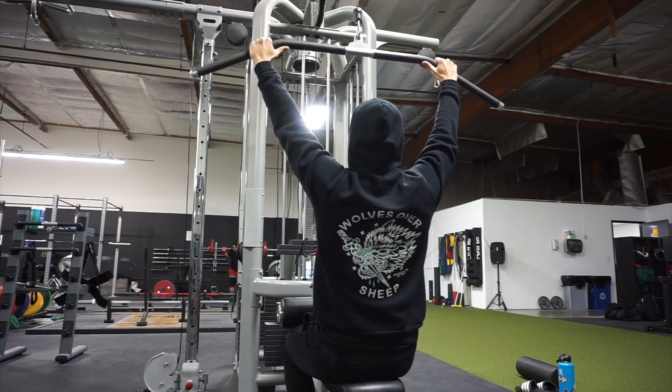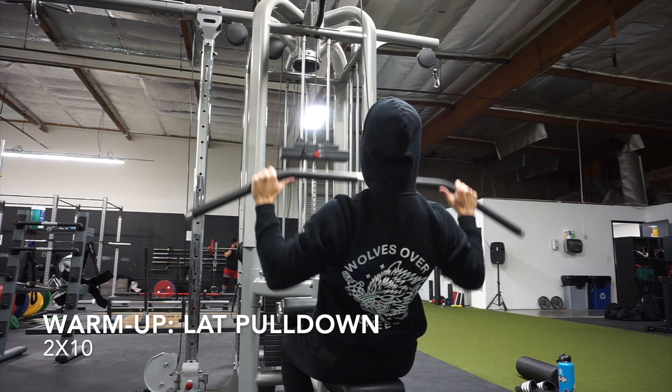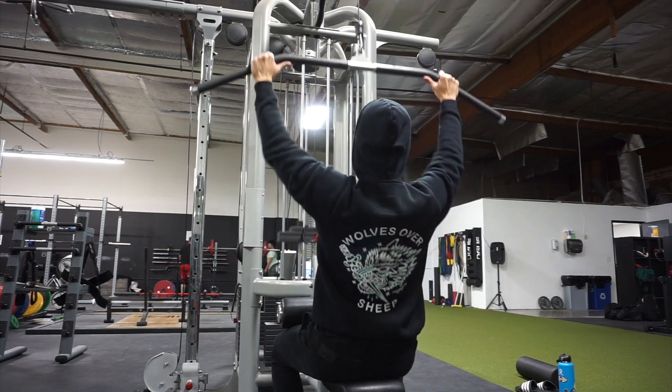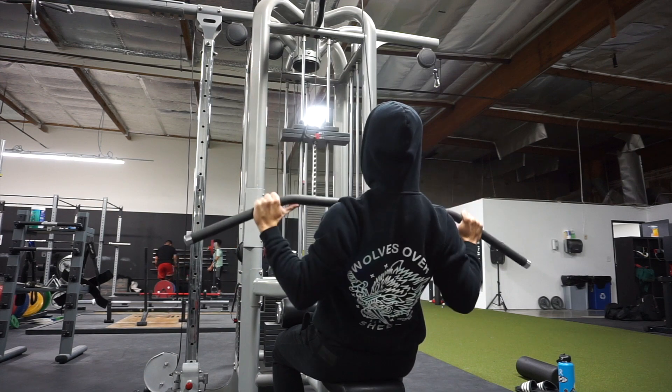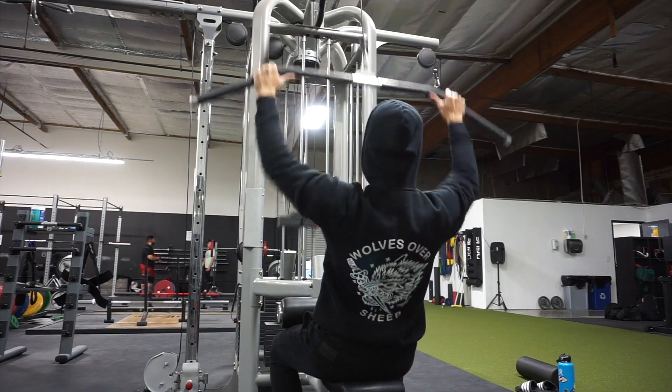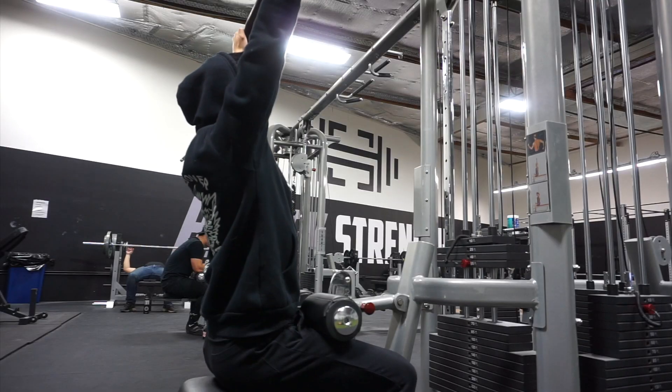Hey guys, welcome to my pull workout video. If you're new to my channel, just know that I do a lot of video commentaries because I want you guys to get inside my head and understand why I'm doing the things that I'm doing. If you guys are a subscriber and regularly watch my videos, then you guys are pretty much used to this by now. So let's get right into it.